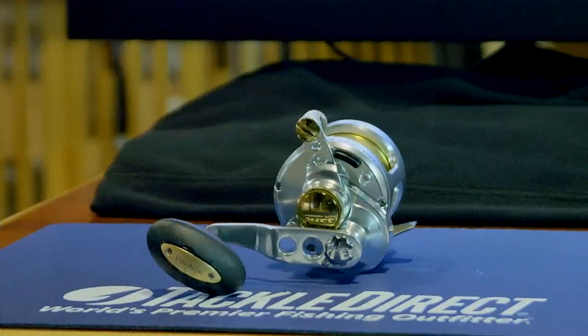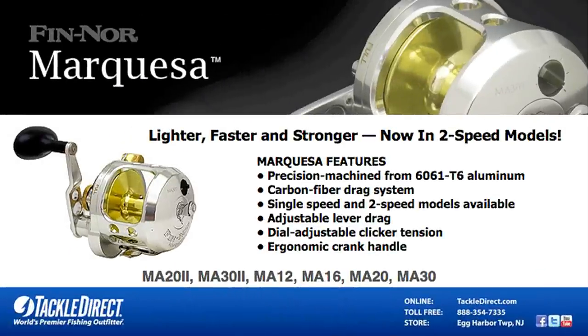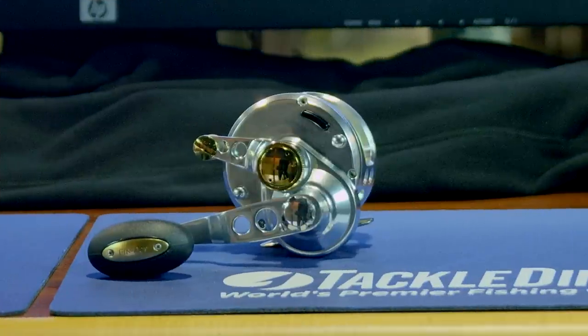The MA12 holds 270 yards of 15-pound mono or 270 yards of 50-pound braid, and you can accomplish 23 pounds of drag at full lockdown. Each time you turn the handle, you'll get 43 inches of line with the gear ratio of 6-to-1. The MA30 will hold 320 yards of 30-pound line or 670 yards of 50-pound braid, with 40 pounds of drag. This reel will give you 51 inches of line gain per turn, with a gear ratio of 6-to-1.